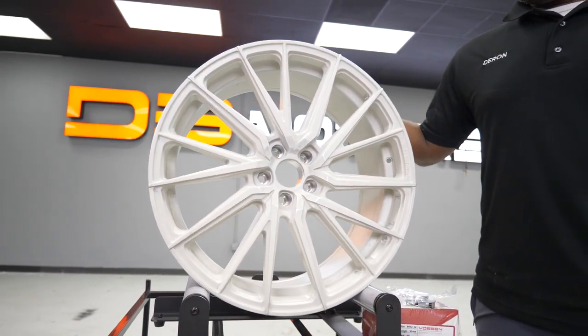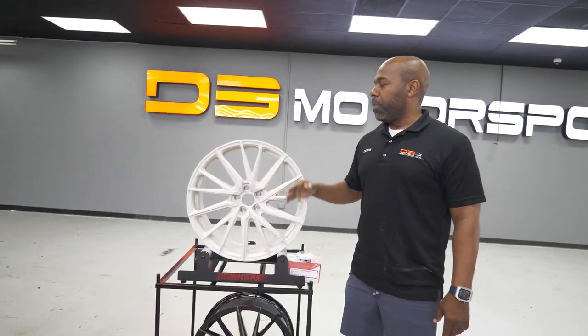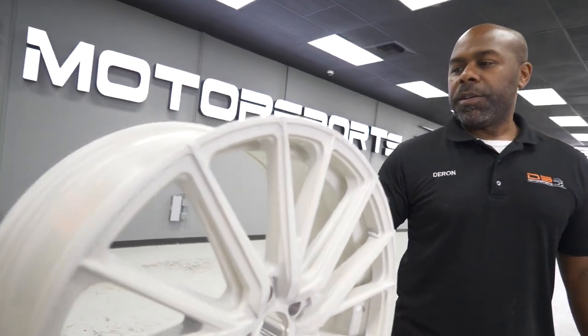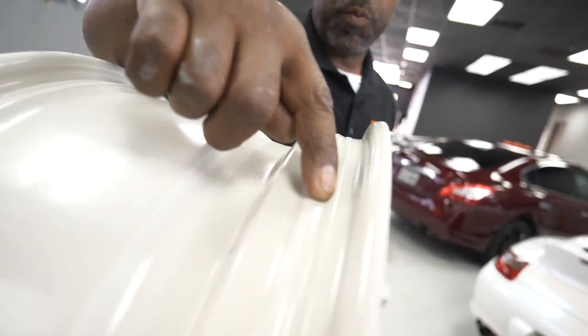This wheel is a hybrid wheel — they call it a hybrid forged. What that means is it's a rotary forged wheel, so this is a cast face. The barrel is forged here, and Boston has done a little bit of knurling on this wheel for increased grip for the tire.